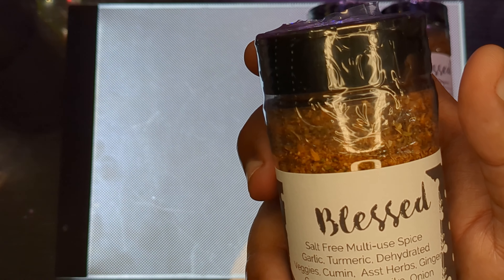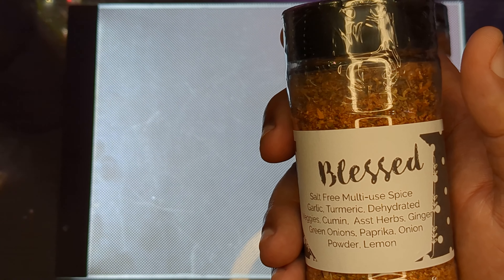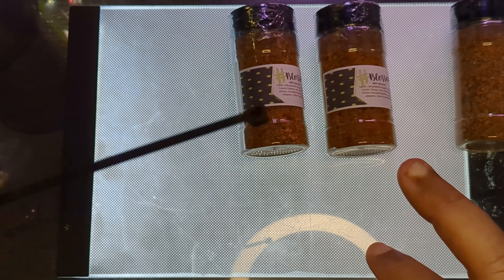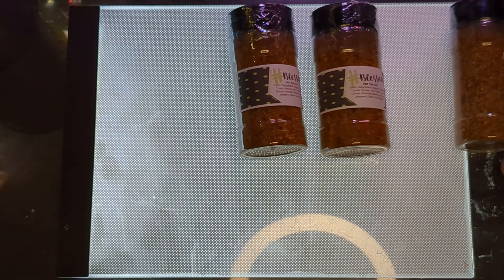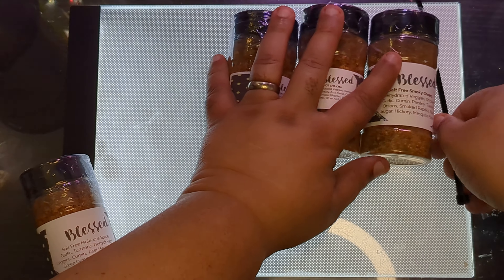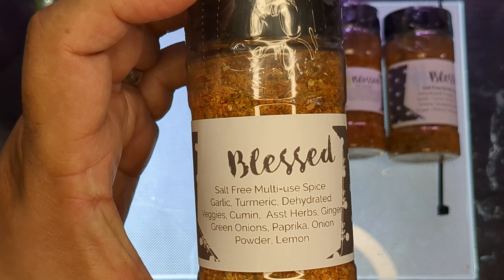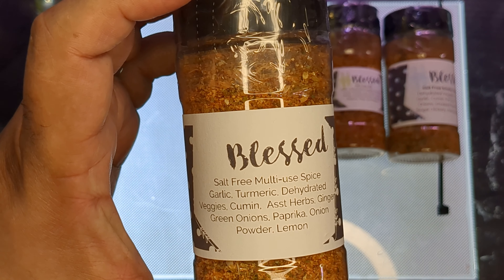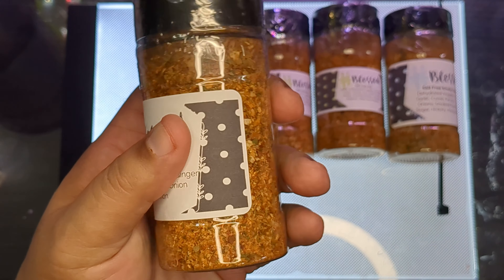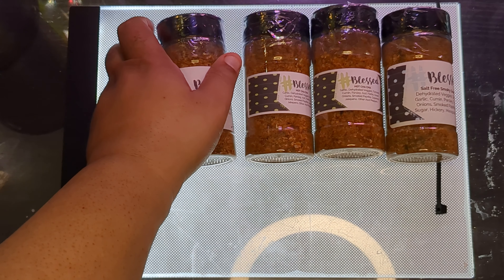I believe this is the one I normally use. I got two of the Hot Cha Cha because I like hot and spicy foods. This is the salt-free one — it's got turmeric, veggies, cumin, herbs, ginger, paprika, onion powder, and lemon. It goes great with everything — I cook my eggs with it, I cook all my stews, I cook everything with it.